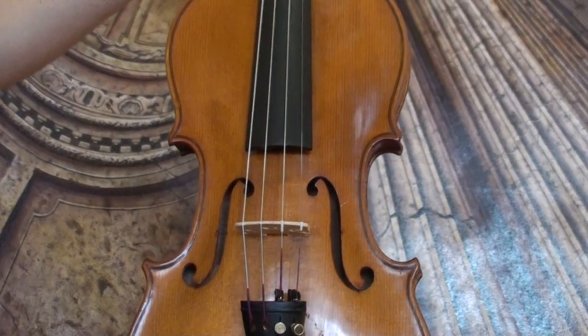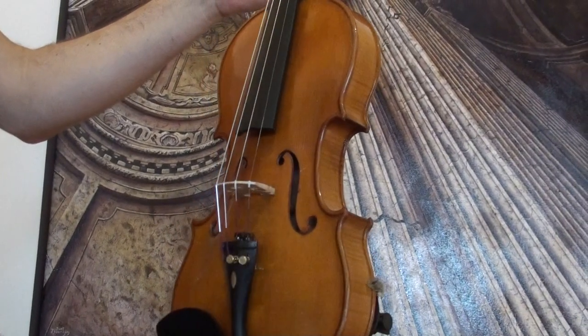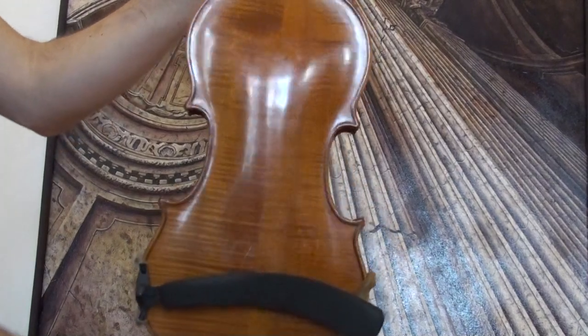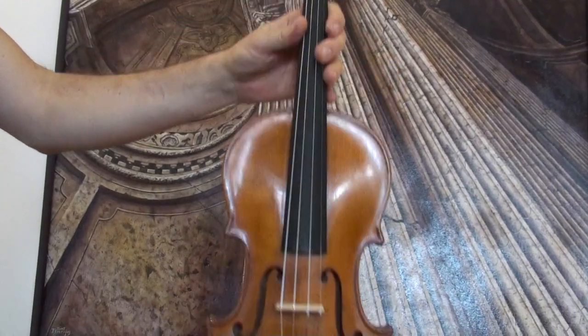Presumably old German violin, around 1950s. It's an unlabeled Amati pattern. The violin shows a nicely flamed two-piece maple back; ribs and neck are from the same wood, and a medium to fine grain spruce front.